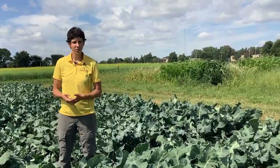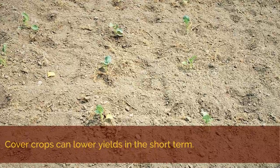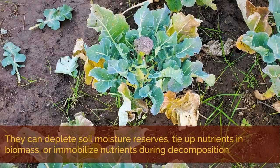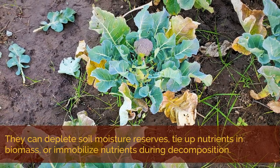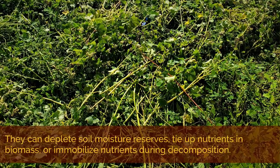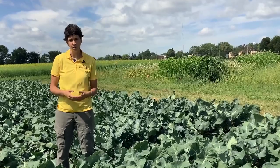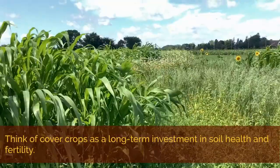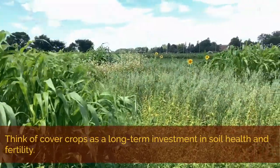Cover crops may not produce immediate boosts in vegetable crop yields, and actually they can lower yields in the short term if the cover crops have depleted soil moisture reserves or if nitrogen or other nutrients are still tied up in the cover crop biomass or are immobilized during residue decomposition. The cover crop biomass will release that nitrogen, but sometimes it can take longer during the season or even happen in a subsequent year. So growers should think of cover crops as a long-term investment in soil health and fertility.